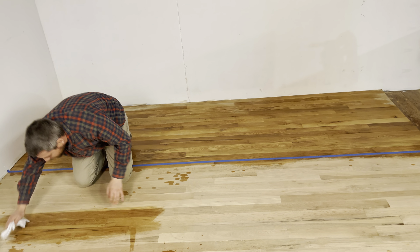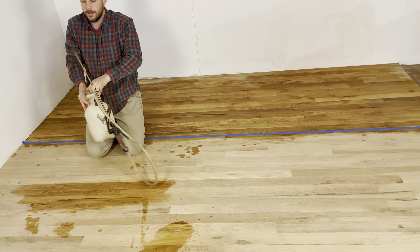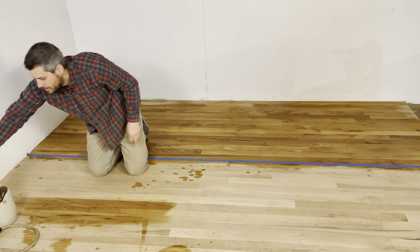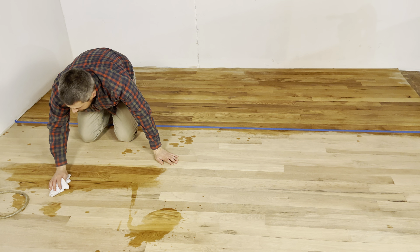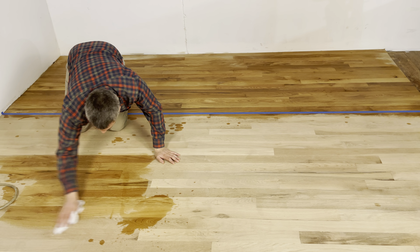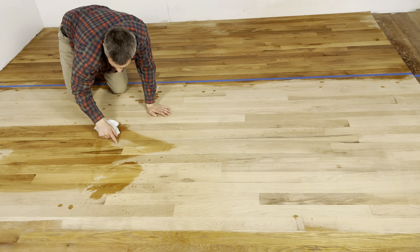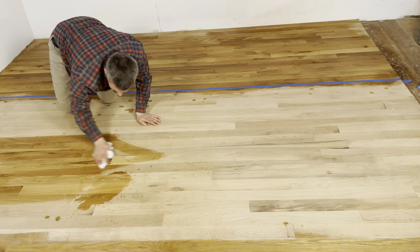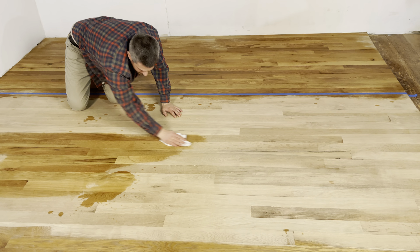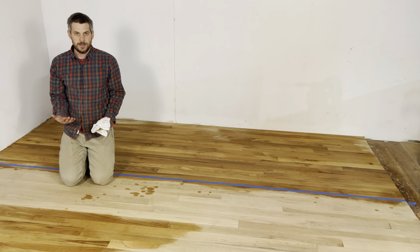Always putting more water on. You can see that — just go back and forth, making sure you know where you went, because if you've missed a spot it's going to be lighter than the rest. You've got to make sure you remember where you go. That's why I like putting water on with the sprayer and the t-bar — you make sure there are no missed spots.